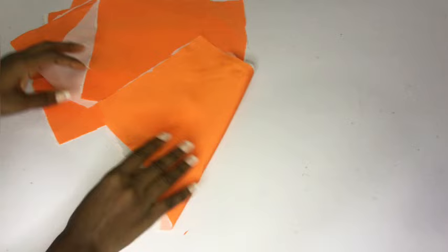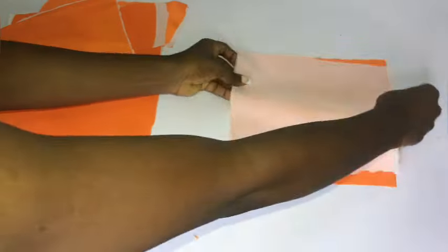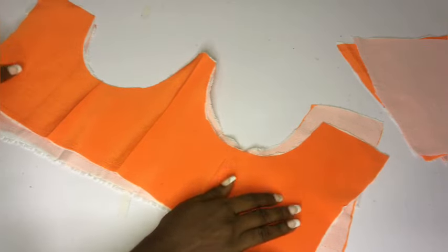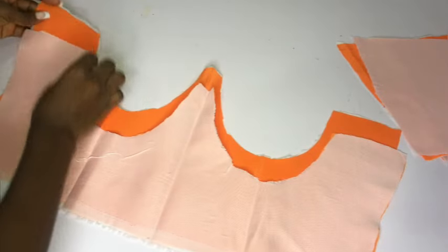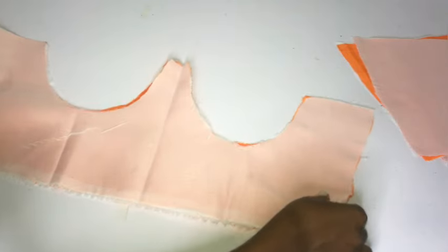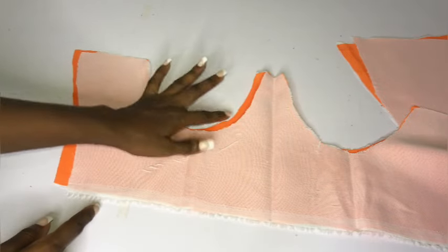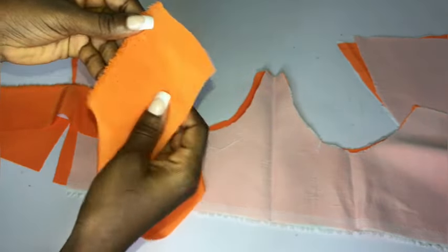I'll go ahead and iron interfacing to all my fabric. After doing that I'll arrange them in place. For the back I'll place them right side facing right side, and for the front I'll open it up. I ironed my interfacing to both the main fabric and the lining. I used my iron to indicate the center — that's where I want to create my boning channel. I'll place the front right side facing right side. What I'll do now is sew on the center, sew on the area I'm touching, sew on the side, and turn everything out through the base.